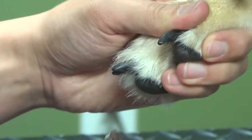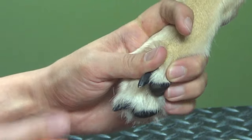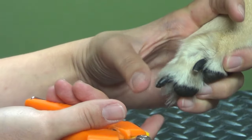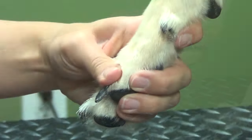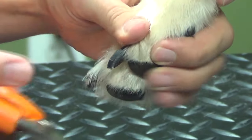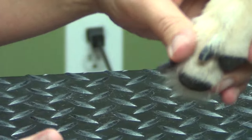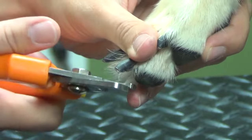Let's get started. I'm just going to start taking a little bit off, and we're just going to take a little bit more at a time. That way if you do hit the vein, it'll only bleed a tiny bit instead of just taking a big cut. I'm going to try to see where it hooks a little bit — we're just going to take that off, maybe just a little tiny bit more. Good girl.